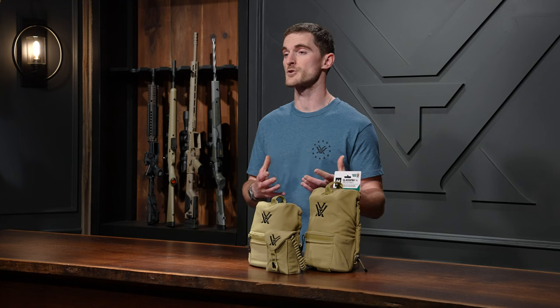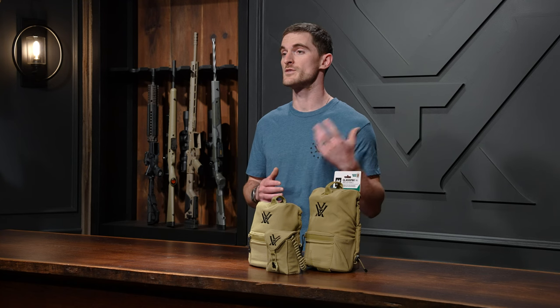Being quiet on any hunt is paramount to the success of that hunt. That's why the interior of the Glass Pack Pro is made of a microfiber material, so removing your binoculars and storing them back in is a silent process.